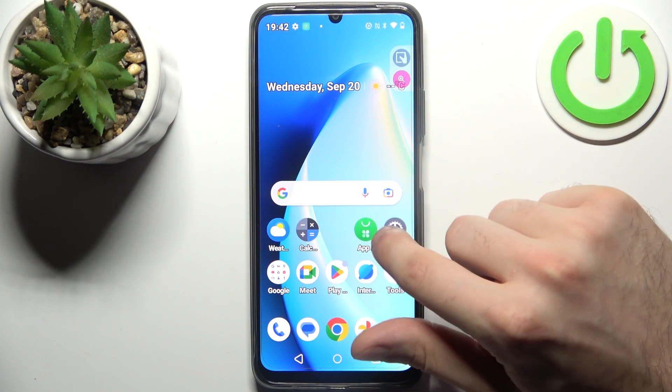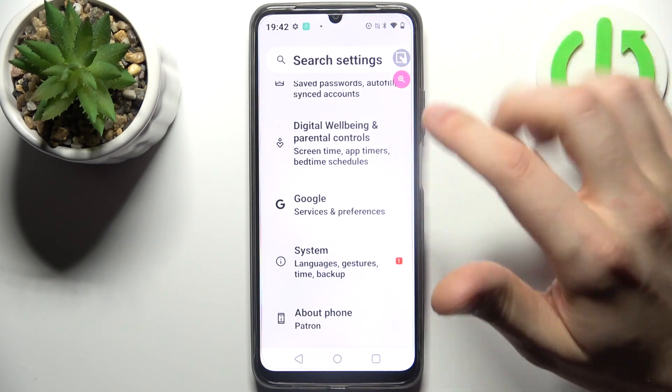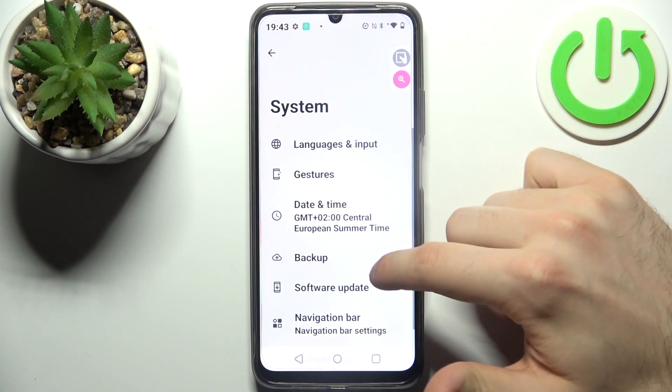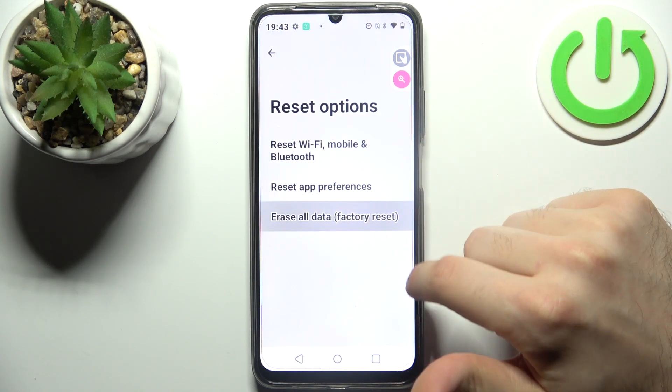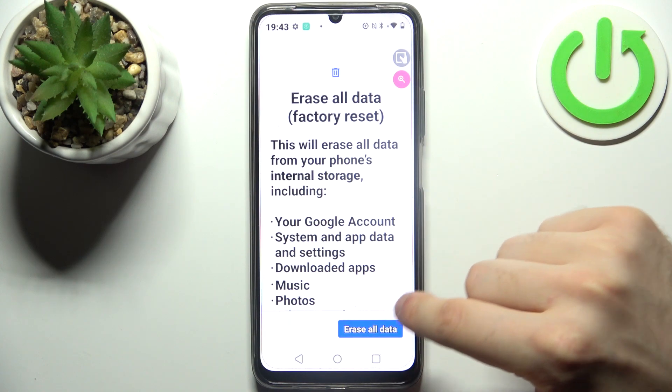First, open Settings, then go to the System section, then go to Reset Options and select Erase All Data (Factory Reset), then tap Erase All Data.